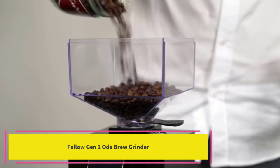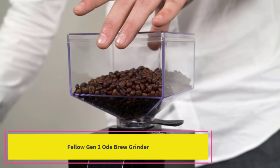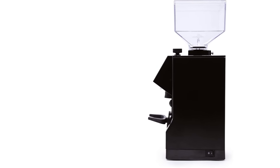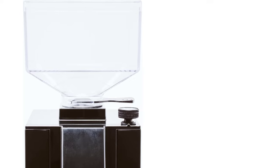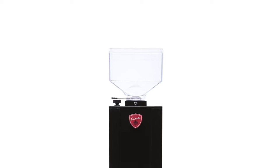Top 3: Eureka Mignon Notte Espresso Grinder. Espresso accuracy: the high-sensitivity burr adjustments give the Mignon Notte excellent control for espresso grinds. Stepless burrs: a free-moving burr adjustment gives you near-infinite grind settings for excellent espresso. Unique to Eureka grinders, lower burr grind adjustments let you disassemble the burrs without losing your grind setting. Manual dosing on-demand with a portafilter-activated switch. Built by hand in Florence, Italy.